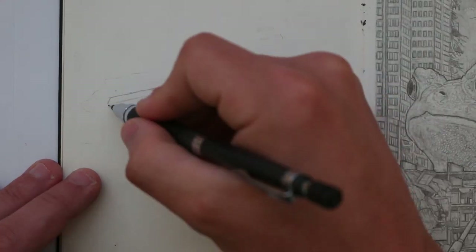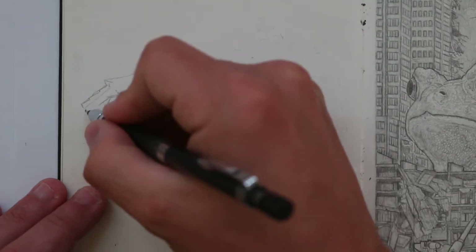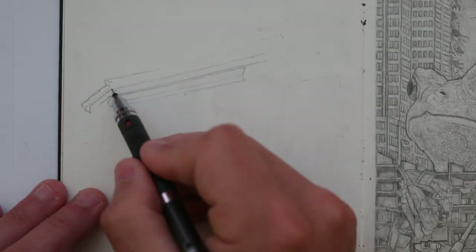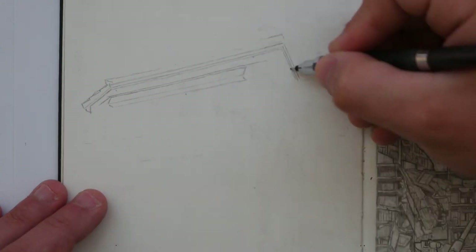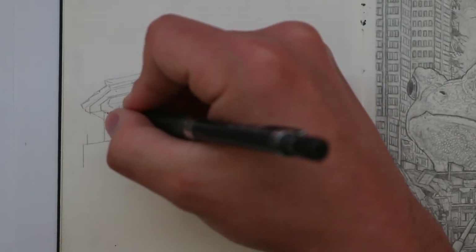I feel like drawing some buildings. I've been looking at some of the old photos I had taken from when I went to Tokyo and it's really gotten me in the mood to draw those types of buildings again. I found them so interesting to draw.